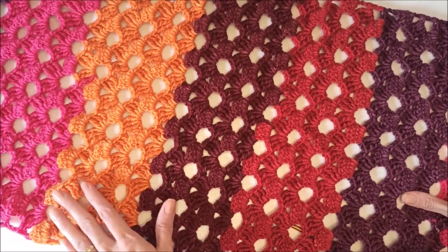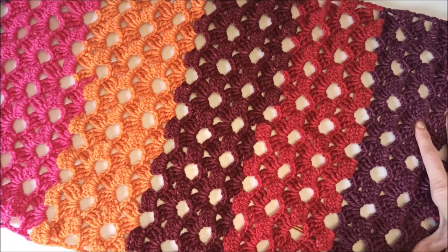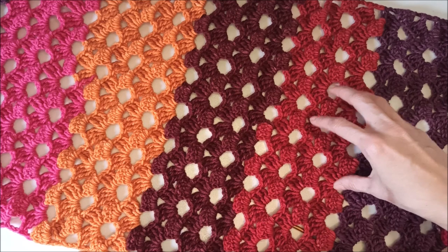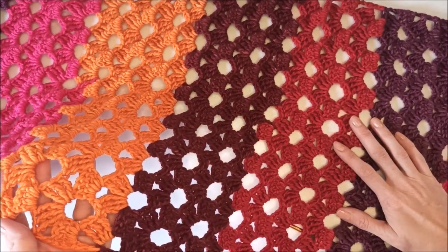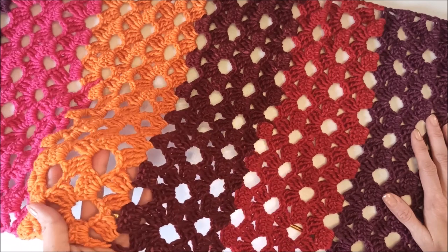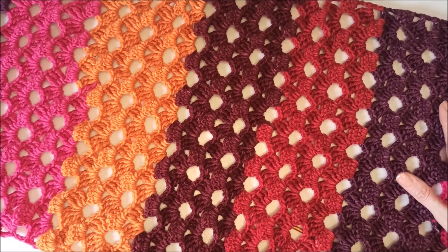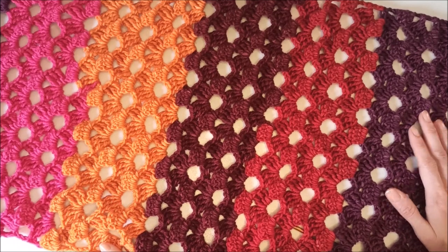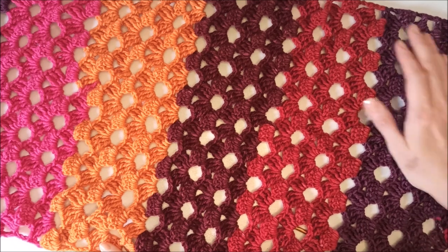You can reach me on Instagram, Facebook, and Pinterest as the same name: Crochet with GG. You can make it and you can make a gift for your lovely friends and family. I will wait for your comments. Thanks for all the kind comments. If you're ready, we can start to crochet.